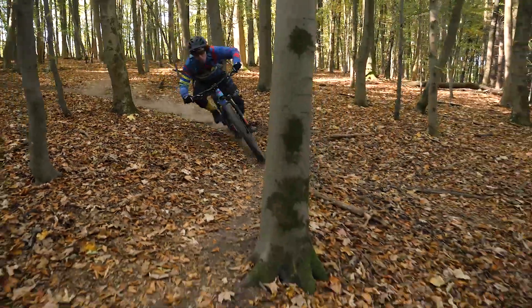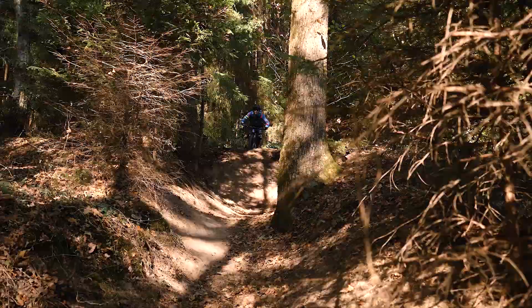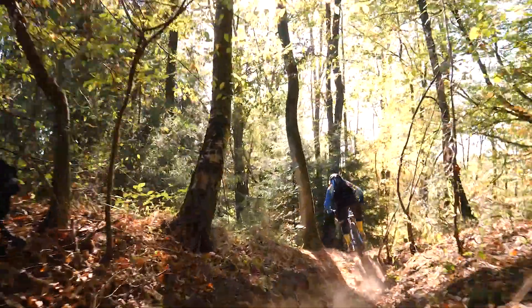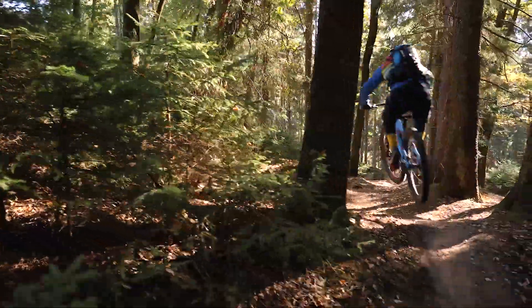The large wheels roll over most bumps on their own. In combination with the FOX 36 and the perfectly tuned DW-Link rear, the Switchblade on the trail feels more like an enduro bike with more travel than 135mm.